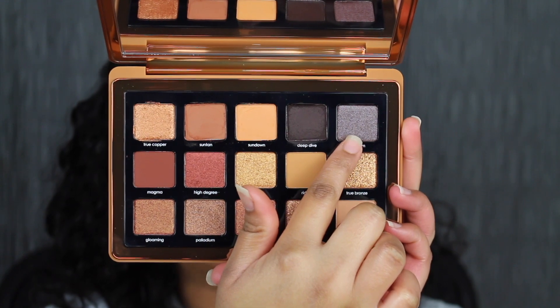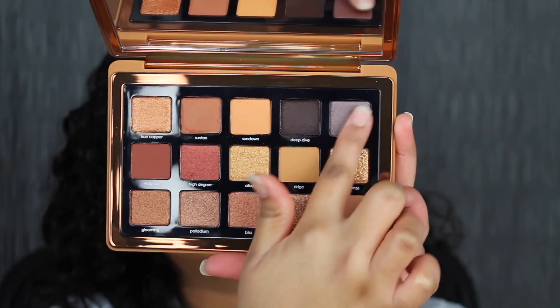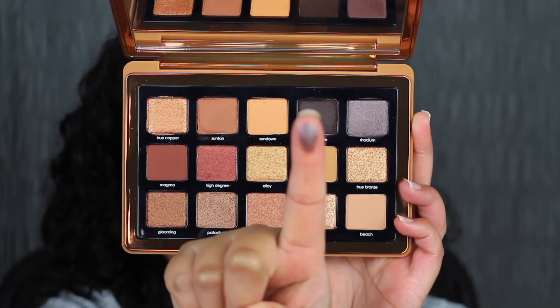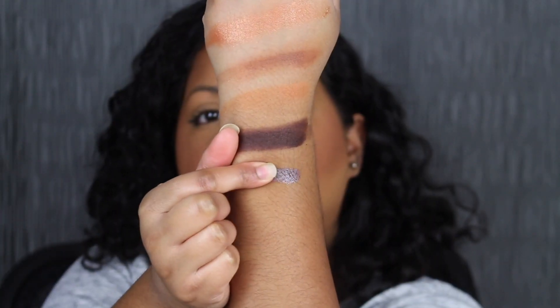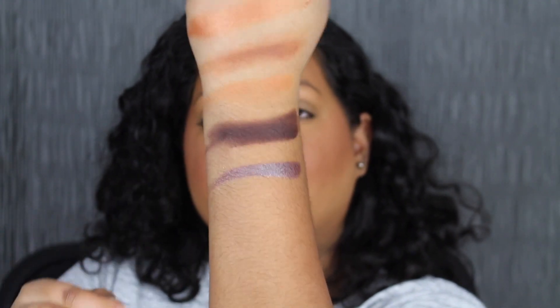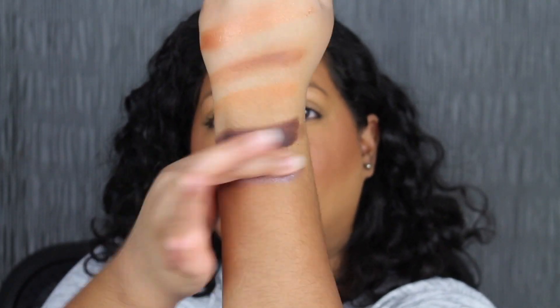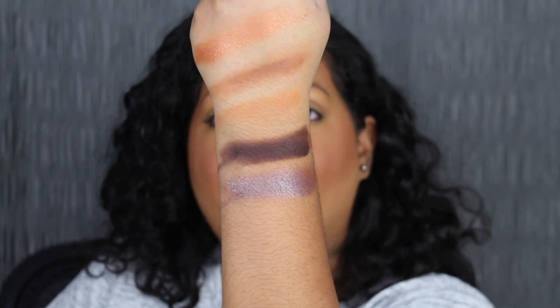The last shade in the top row is called Rhodium. Rhodium is described as a medium warm purple with silver reflex. I love how pigmented all of the shadows are so far.